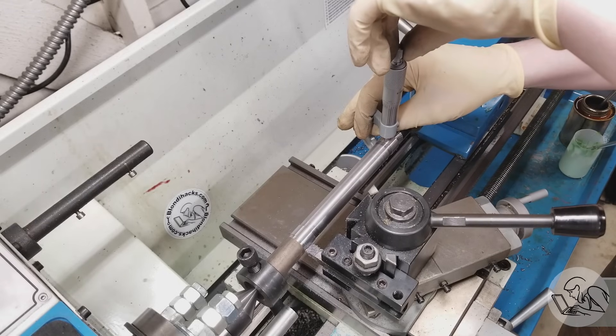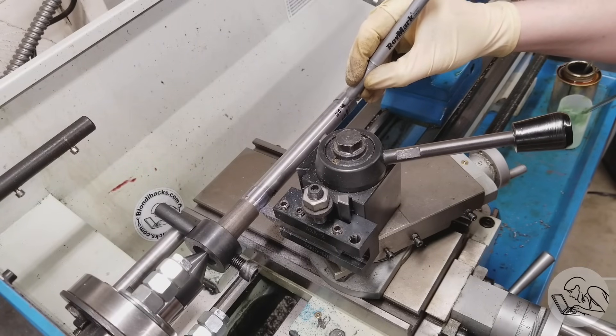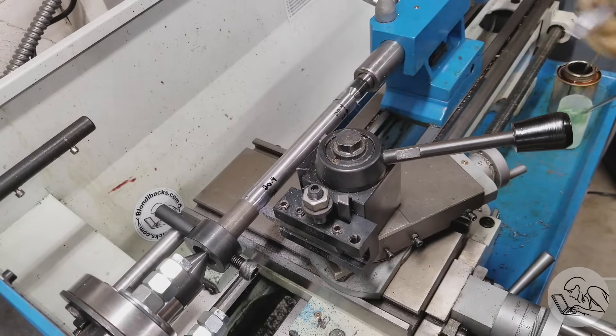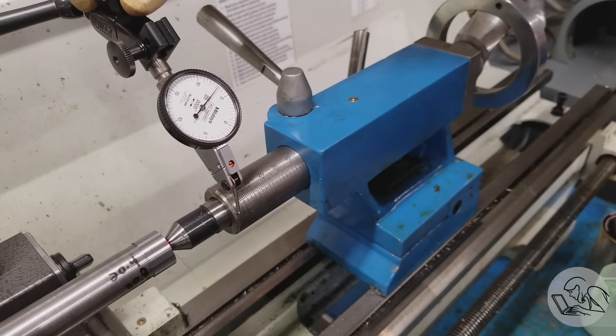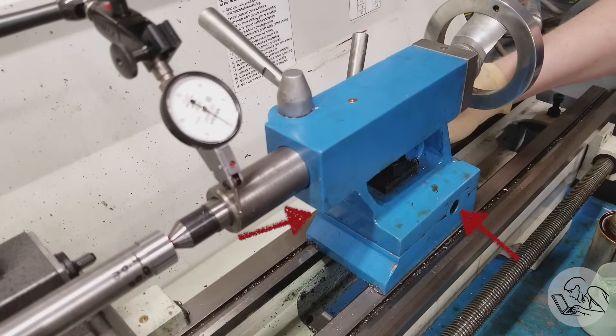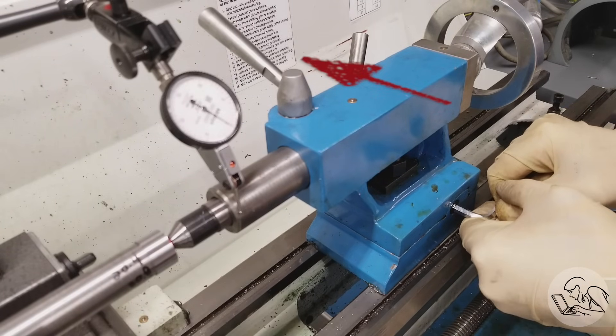You'll notice some runout in the recessed center of the bar, because that center was turned inside the chuck and now we're turning between centers on a different center. But that doesn't matter — we're recutting the journal areas, and once we've got a full cleanup the journals are concentric with our centers. We take measurements at both ends, triple-checking each: we've got 20.4 at one end and 20.9 at the other. So we're half a thou small at the tailstock end with tail support in place. Then we set up an indicator on the quill.